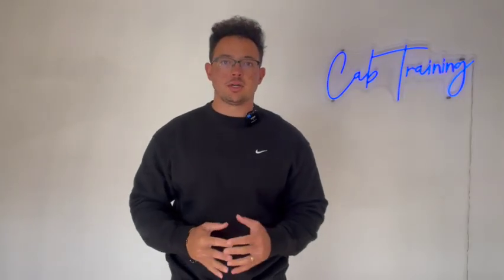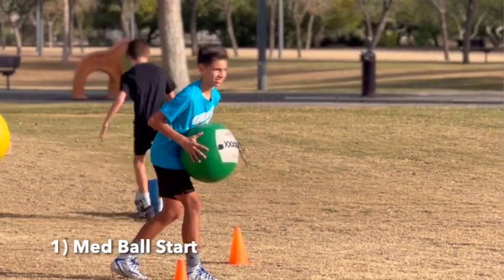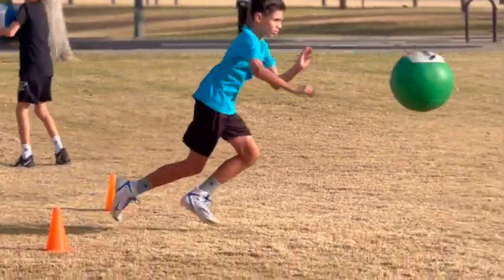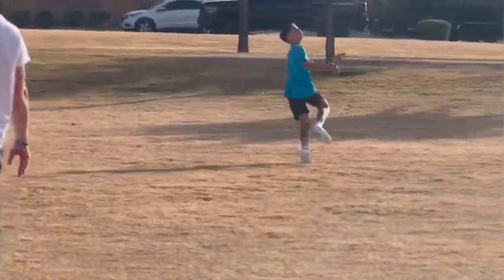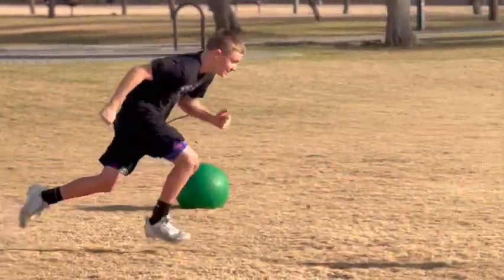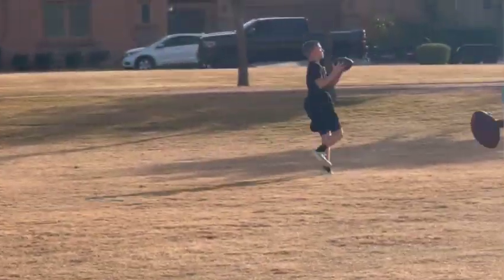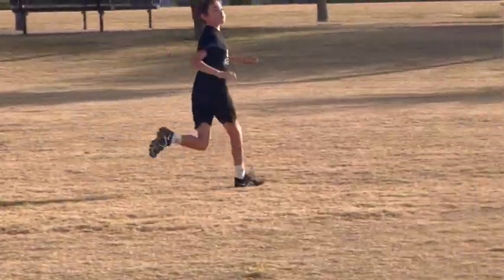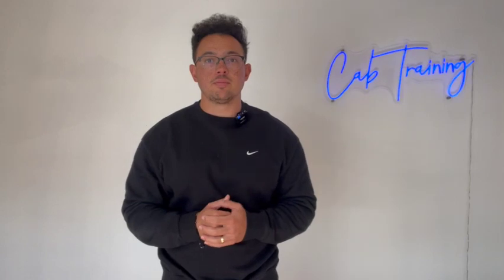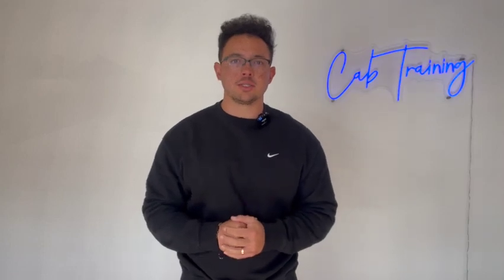Drill number one is med ball starts. I love med ball starts because we're adding that extra load with a light medicine ball. You don't need to go super heavy — you don't need a 20 pound medicine ball, you can use a 10 or even an eight pound medicine ball. You hold it right at your chest and synchronize that first step with the toss of the medicine ball. You could start by doing one step, or finish with a 10 yard sprint off the end of the throw. Do two or three of these to get warmed up and explosive to start an acceleration workout.